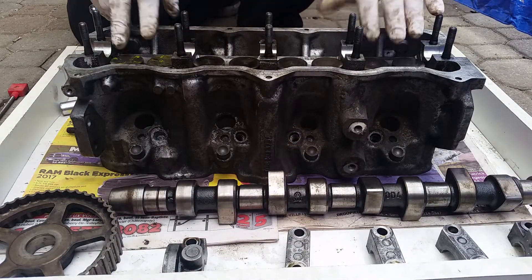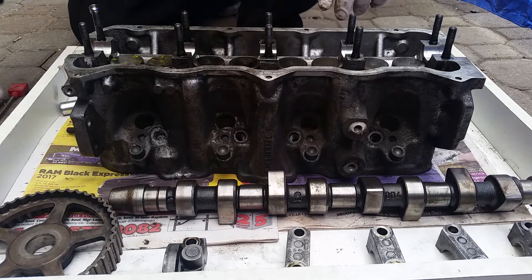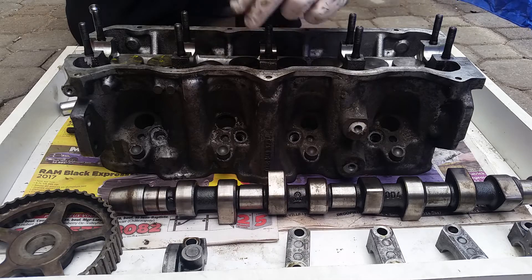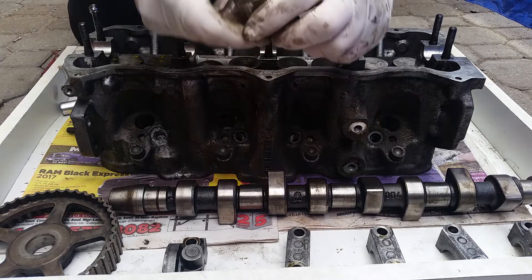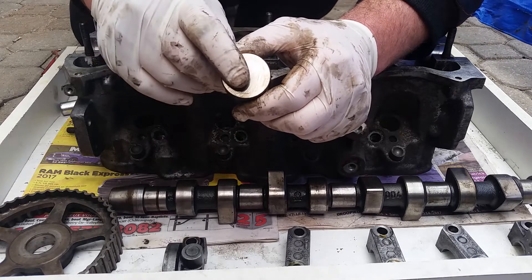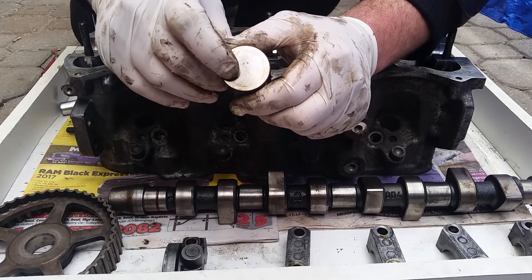Lifters. Since you have all eight lifters exposed right now, you're going to take a magnet and remove one of them. Sometimes it can be a little bit tricky — they get stuck with time. You want to inspect the surface. See, this one has some spider web cracks. You don't want this.